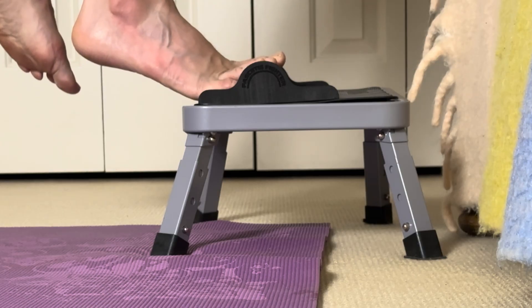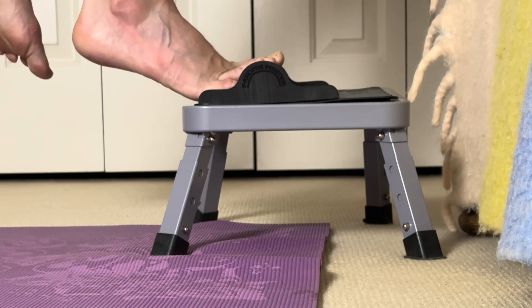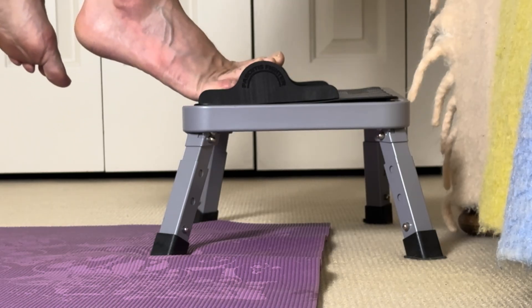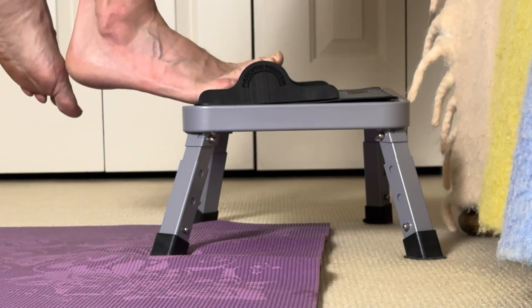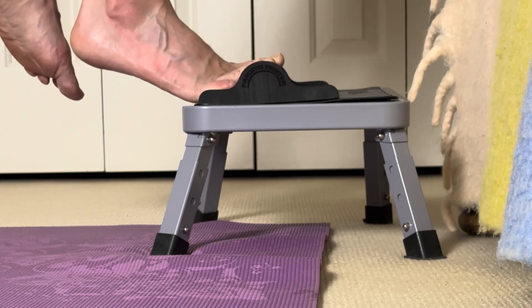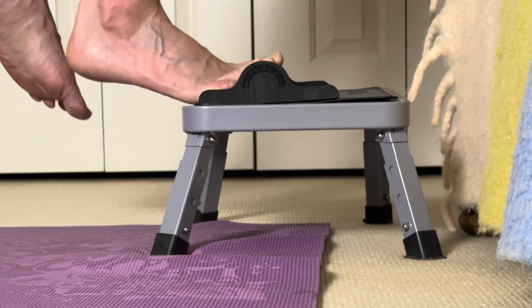It gives you better control, more comfort, and consistent positioning. And for patients who have poor balance, less flexibility, or want to make the routine easier to stick with, this can be a game changer.